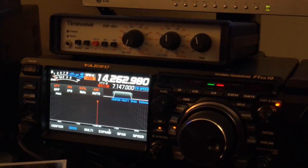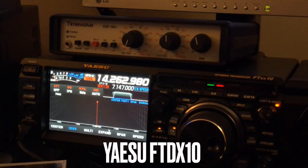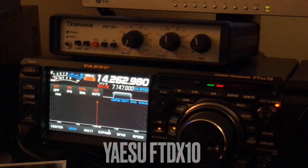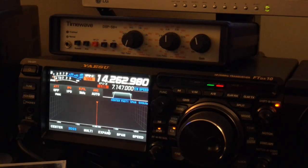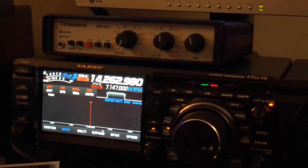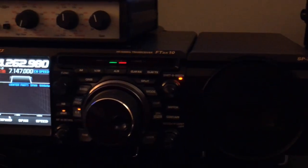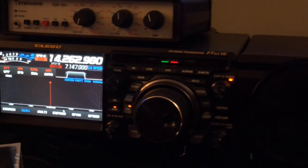Now I've got it sitting atop the Yaesu FT-DX10, and it is in the loop with the FT-DX10. The external speaker jack is going out and into the TimeWave DSP-59 Plus, and then out of the TimeWave into the SP30 — the matching external speaker for the FT-DX10 — which improves the receive sound quality somewhat and makes it look more like a base station.